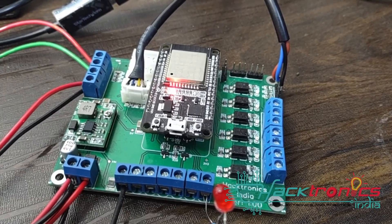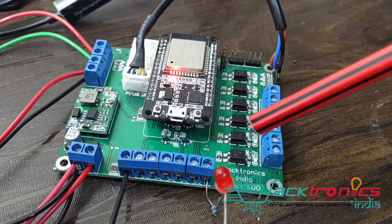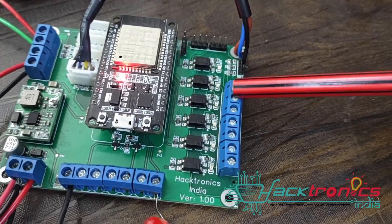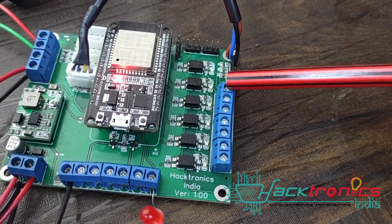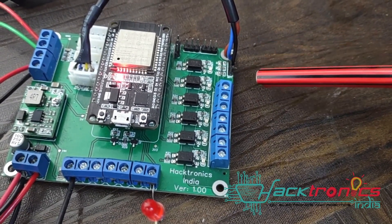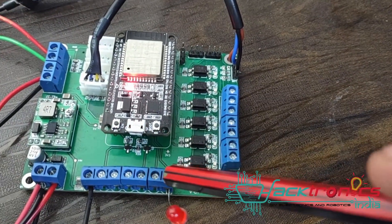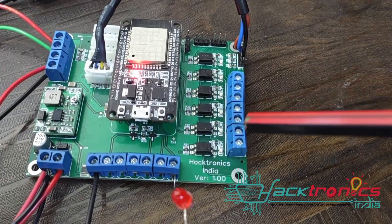Hello everyone, welcome back to yet another demo from Haktronics India. This is a tea coffee vending machine board. It has six inputs, so the tea coffee machine can have two, four, or six inputs - this board supports six inputs only. The tea coffee machine inputs are connected here, and these are the outputs which go to the tea coffee machine motherboard.